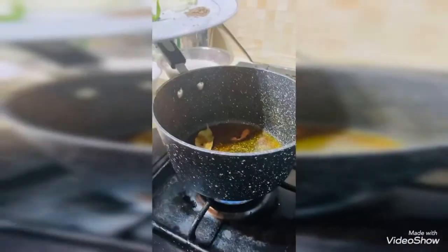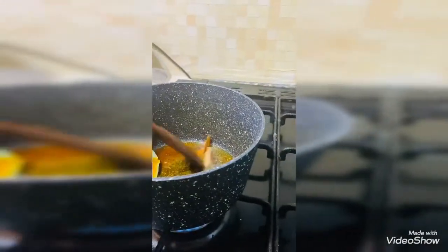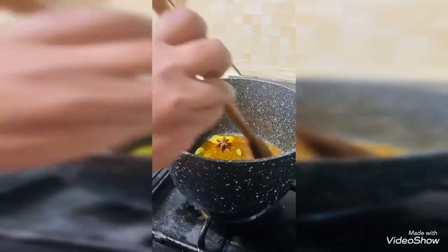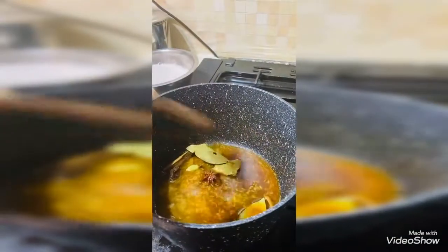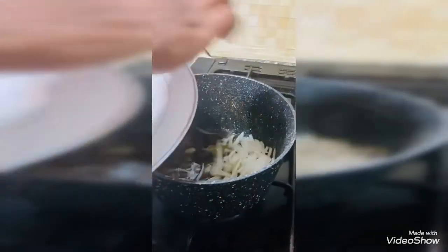The ingredients that we had earlier, we are going to put all of them one by one into the mixture in the ghee. So wait for a bit and we put the onions.